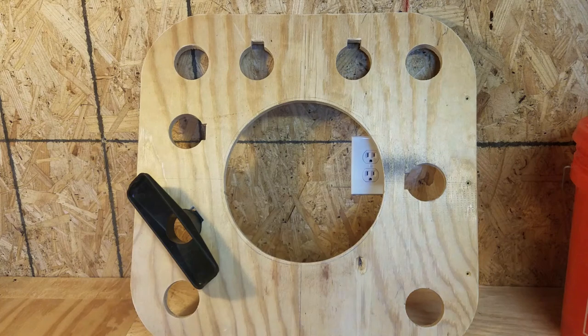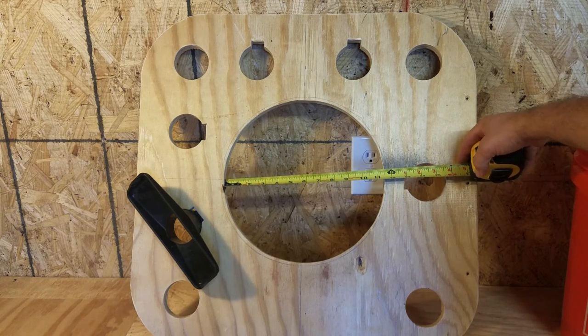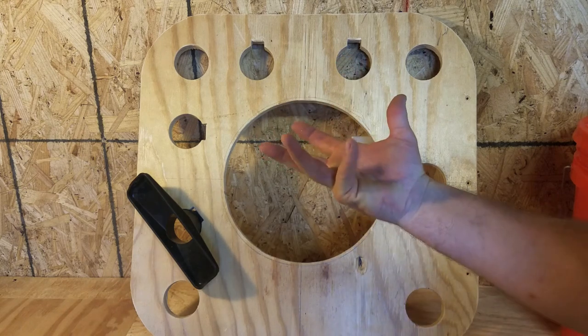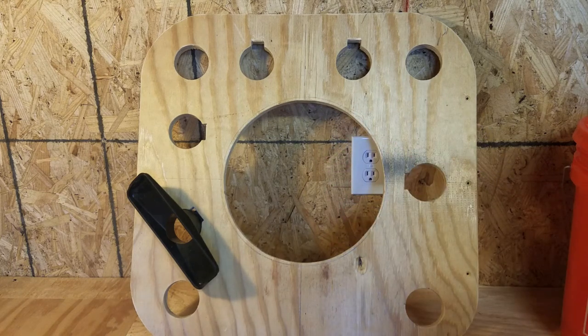The hole size for a current Home Depot bucket - I went right at eleven and a half inches. You could probably go with eleven and a quarter; I left mine a little loose because I wanted the bucket to be able to rotate as I was vacuuming around, especially on the floor, so it would move with me. I just traced the bucket, cut it out with the jigsaw, and sanded the edges down.